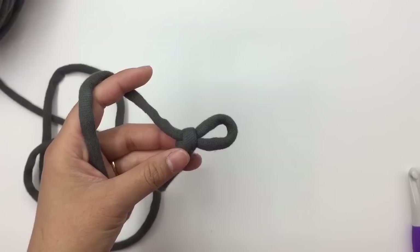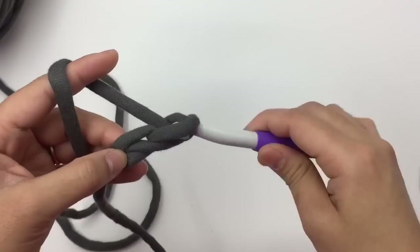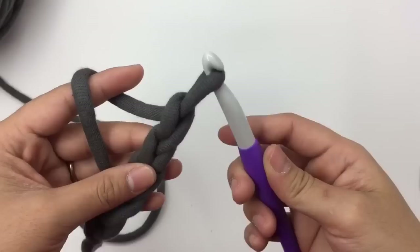First I'm going to make a slip knot — I'll call this color A. I'm going to make 41 chains: one, two, three, four, five... I'll meet you when I have all 41 chains. Now I have 41 chains.